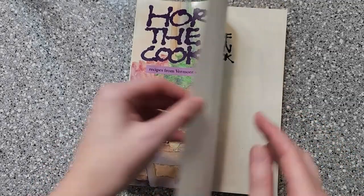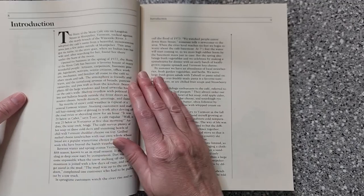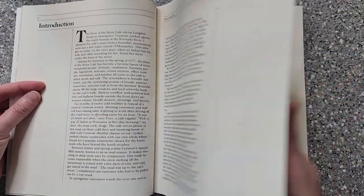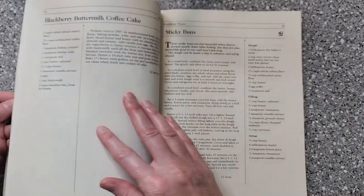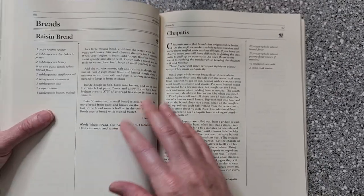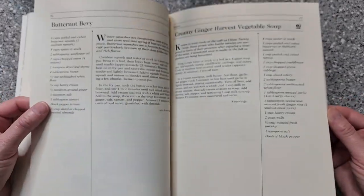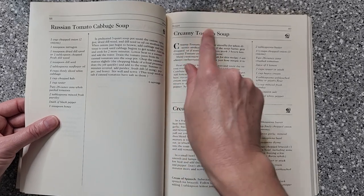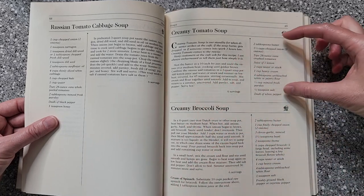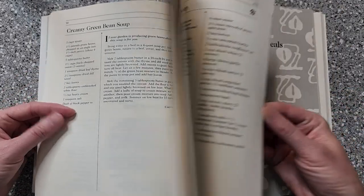So let's do a quick look through of the Horn of the Moon cookbook so you can see if this is something you want to add to your collection. We start out with an introduction going into why she opened the restaurant and how she became a vegetarian — that was nice to read. We start off with breakfast, which is really nice because not every cookbook does this and I'm always looking for really good breakfast recipes. We have lots of good looking bread recipes and a lot of these soups look really good too. Now bear in mind, this is not a vegan cookbook — it's strictly vegetarian, so you're going to see a lot of dairy products and eggs. But you can substitute those fairly easily if you wanted to make a lot of these vegan.